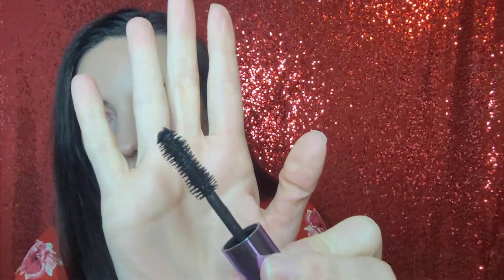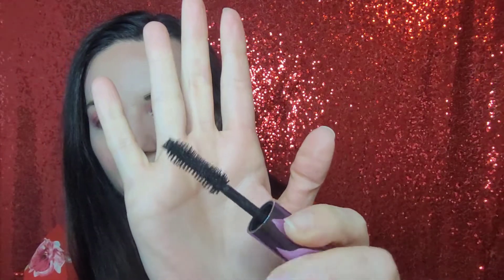Elf did send me this free for review. And here is the brush — it looks a little bit like the Bite and the Too Faced Better Than Sex mascara. The brush is very similar.